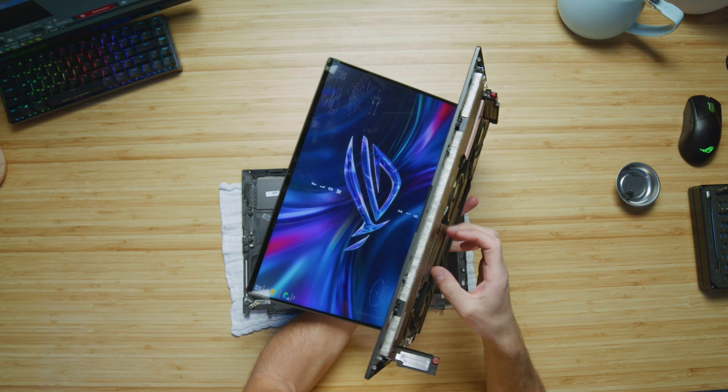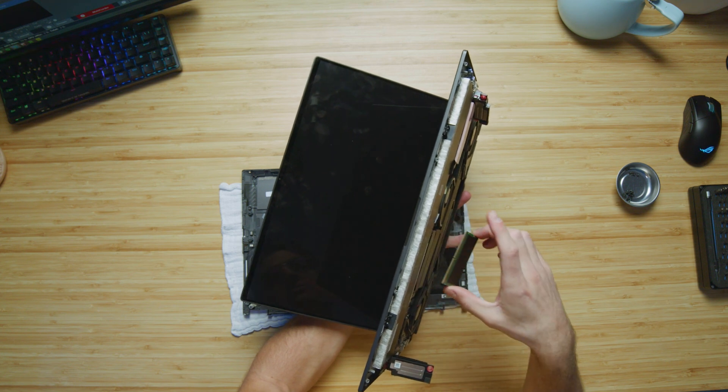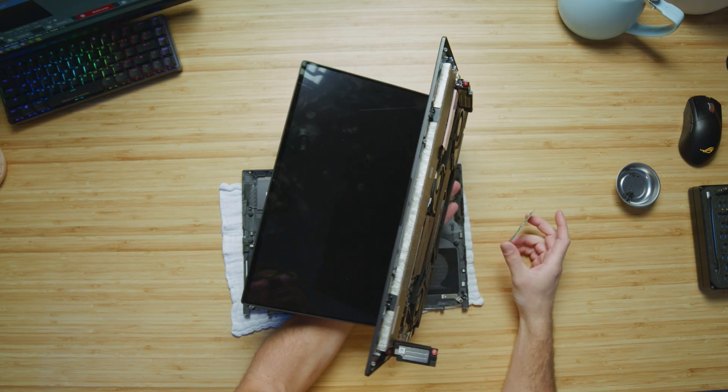So the first stick we are going to pull out — and the computer shut off. That's what happens when you pull RAM out while the computer is on.